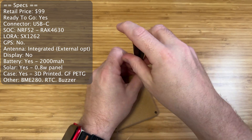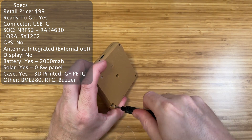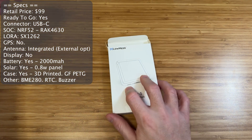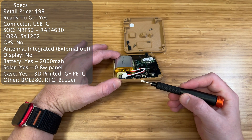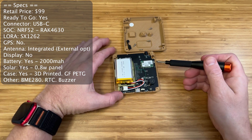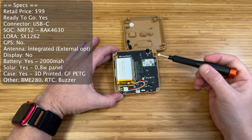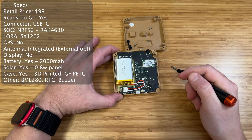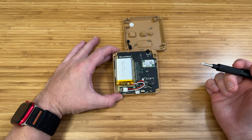Let's run through some of the most critical specs for this node while we take it apart. The retail price is $99 as of the publication of this video, and as you have seen, it is ready to go out of the box. For the connector, we have USB-C. The SOC is a RAC4630, which means it's an NRF52-based SiP — low power, which is what you would hope for on a solar-powered node — and a LoRa SX-1262, which is fairly standard as far as LoRa nodes go.